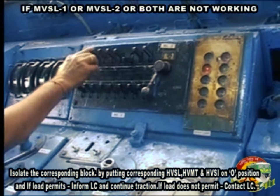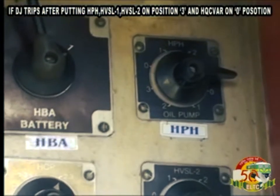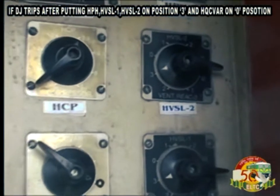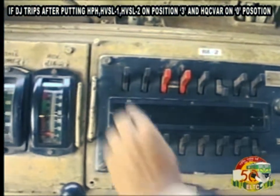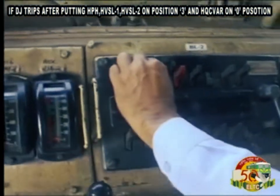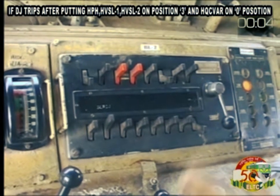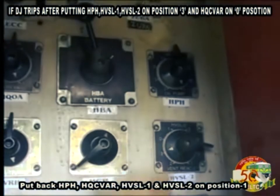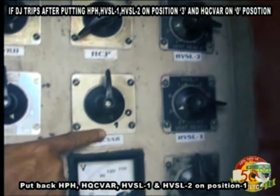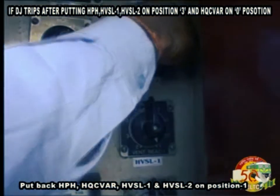If load does not permit, contact LC. If DJ trips after putting HPH, HVSL1, HVSL2 on position 3 and HQCVAR on 0 position, put back HPH, HQCVAR, HVSL1 and HVSL2 on position 1.